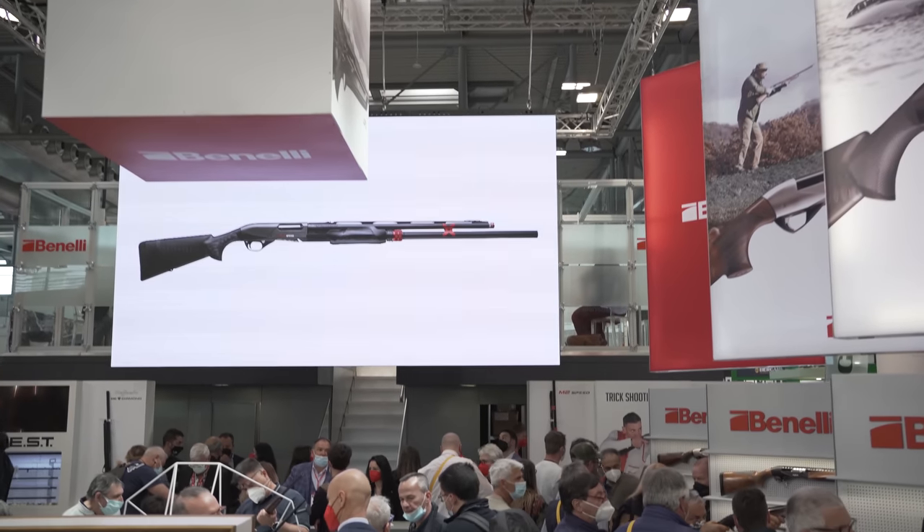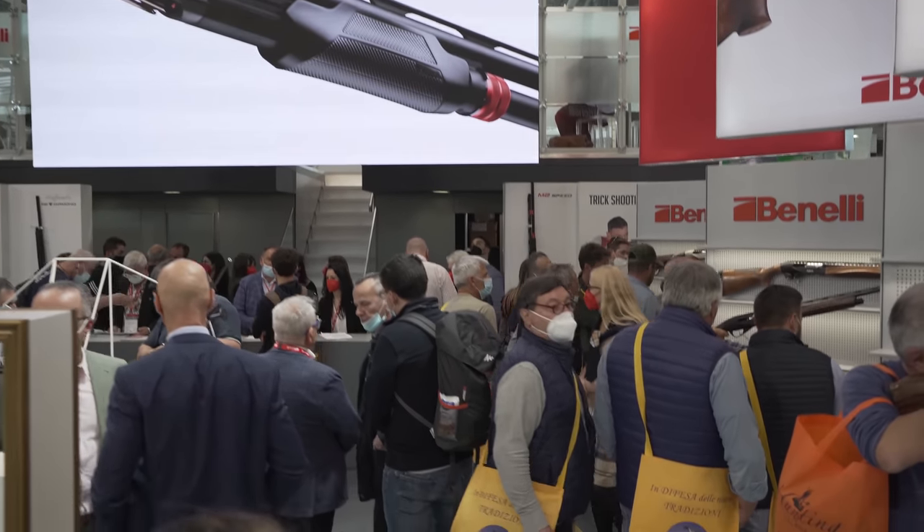So this is very new from Benelli. Thank you for tuning in to TFB TV Showtime at EOS. Stay tuned, because we're going to be bringing you more.